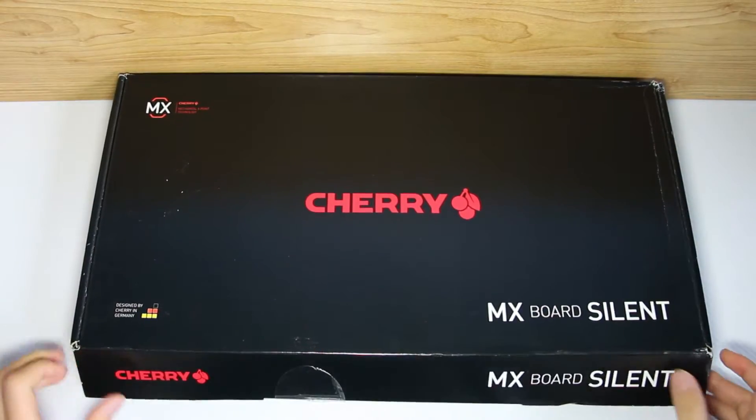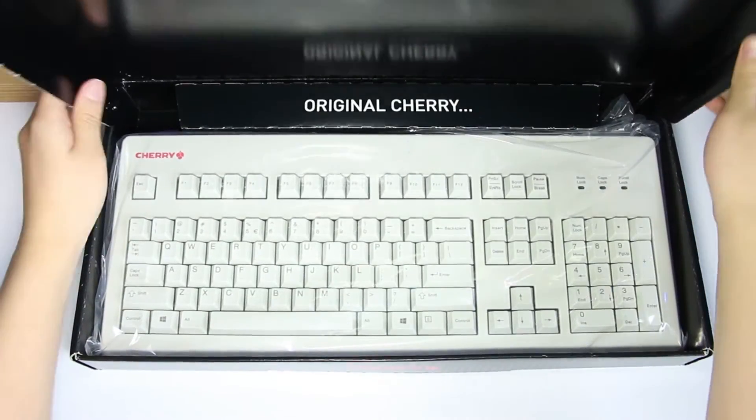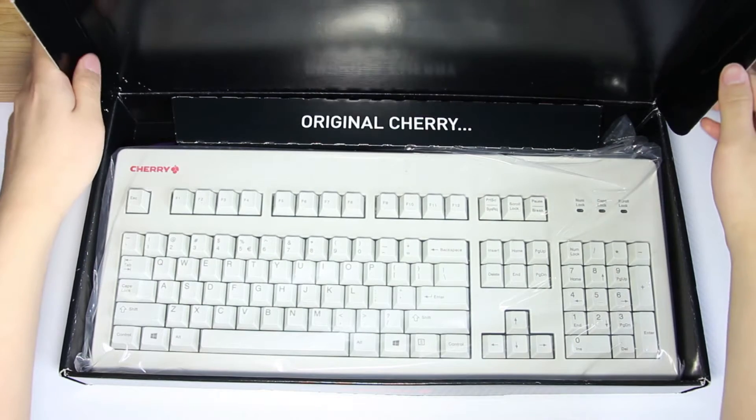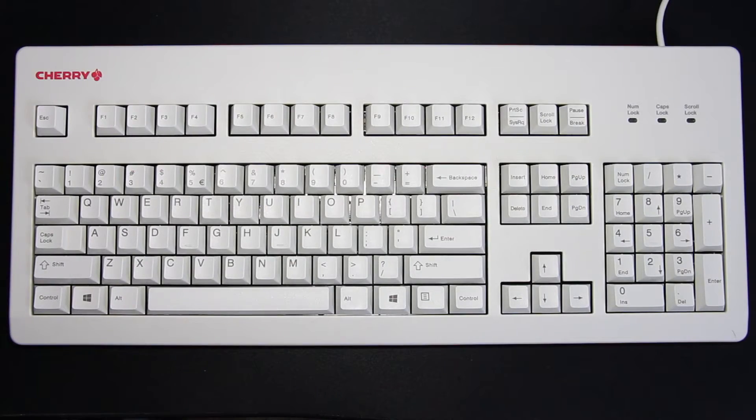So this is the box that it comes in and the big reveal for what they sent me is the grey keyboard. Now you know why I call it a sleeper keyboard, right? I mean look at this. It has a 1990s grey computer look to it and it somehow ages it like it was made 20 years ago just by the color alone.